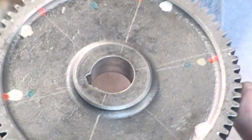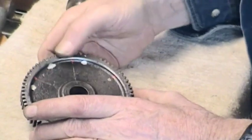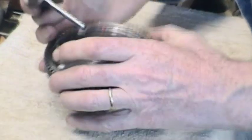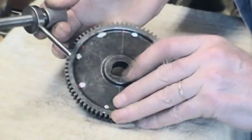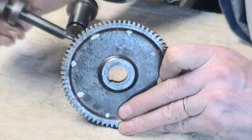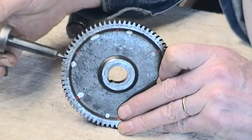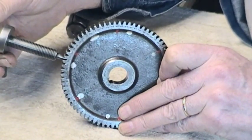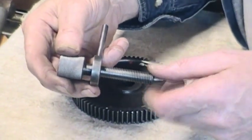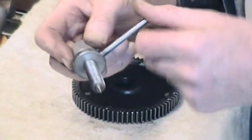Around the outside here there are engraved numbers on each tooth. So with a suitable detent pin — something that's going to go into a tooth and register the position and then locate it — it's a simple piece, turned from solid, threaded, and with a tightening collar with a bar.